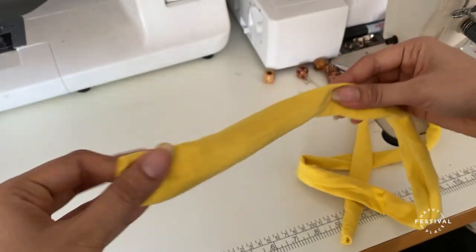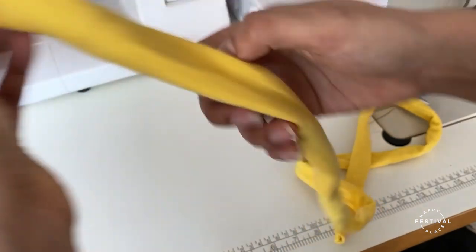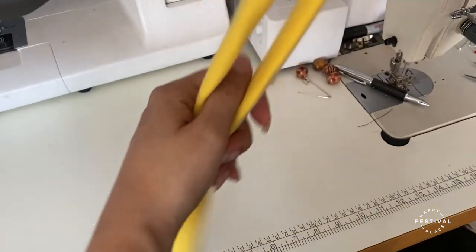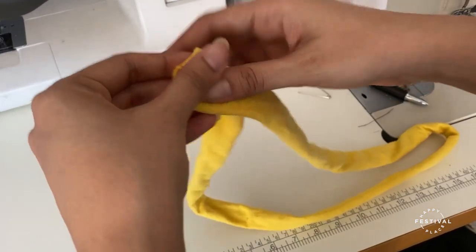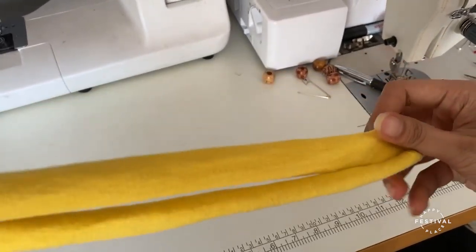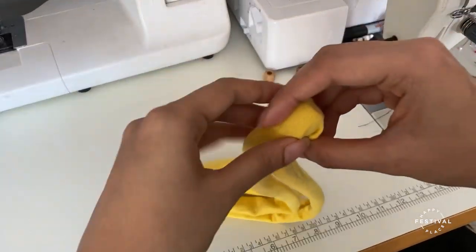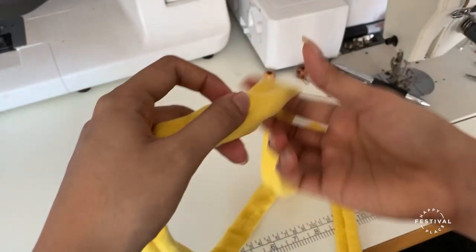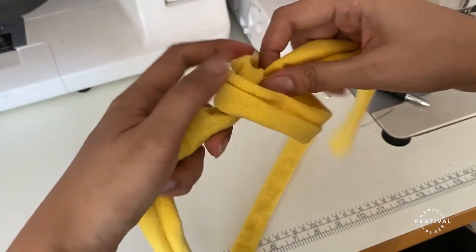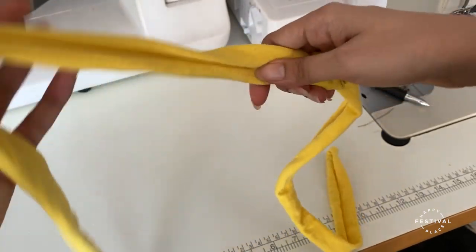You're now ready to feed the beads through. I'm going to feed the first one into the center and find the halfway point. Now that it's in the center, I'm going to do one loop knot on one side and then another loop knot on the other side.